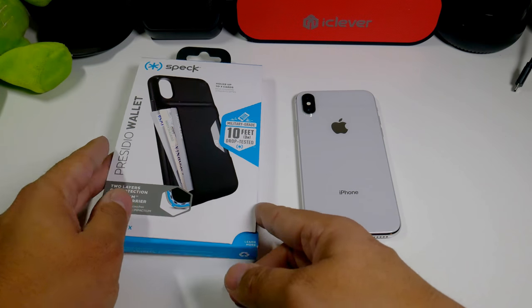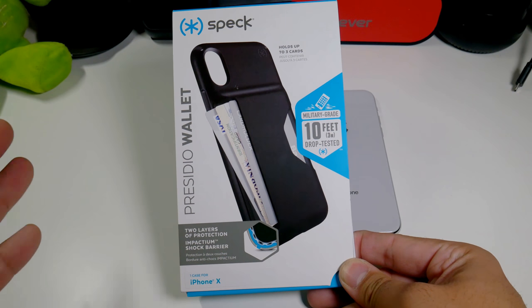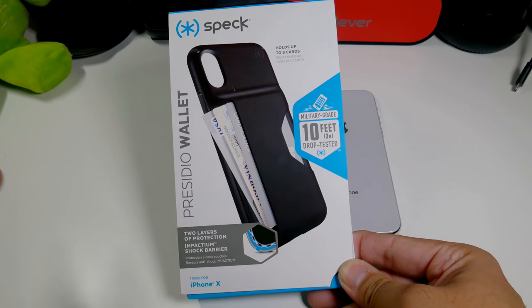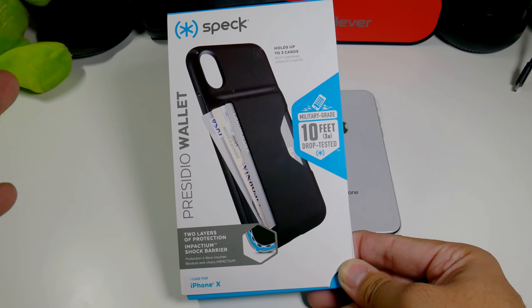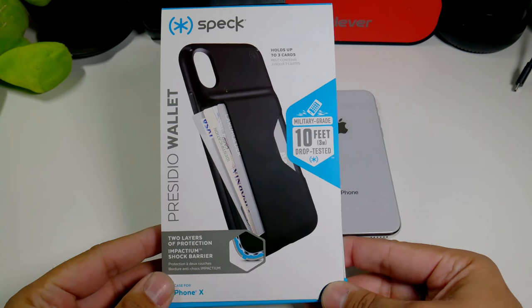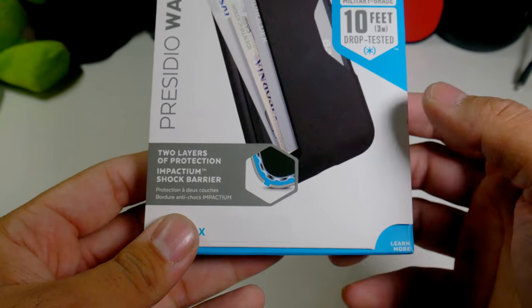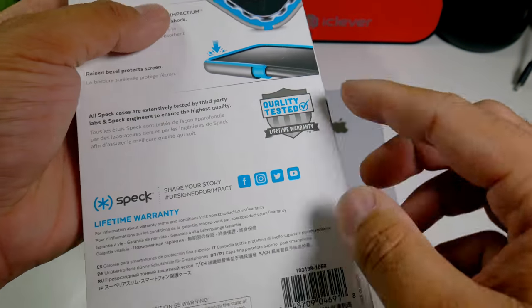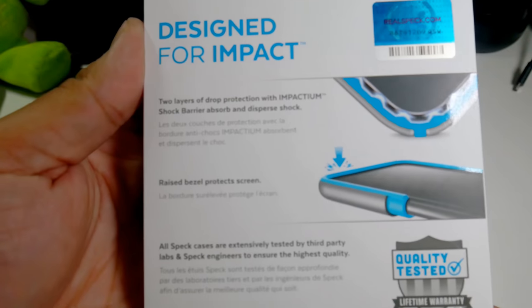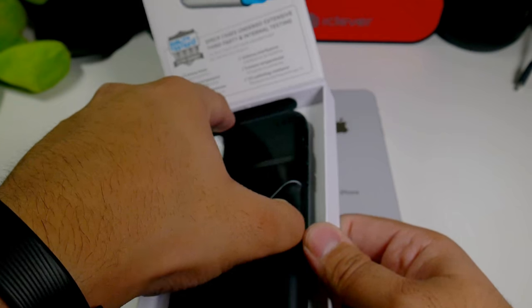So here we have another case from Speck — this is the Presidio Wallet. It's a wallet case and it does have the same premium materials and shock absorption for your iPhone 10. As you can see, two layers of protection. Let's pop this open and see what it looks like — wow, that looks pretty good. Let's head right into the back, you guys do have a lot of protection.